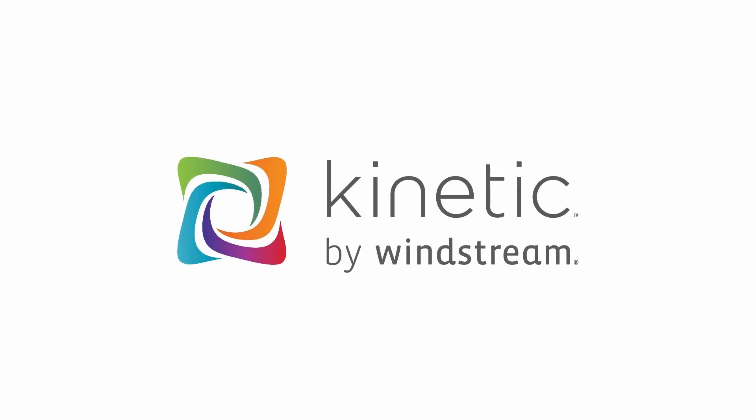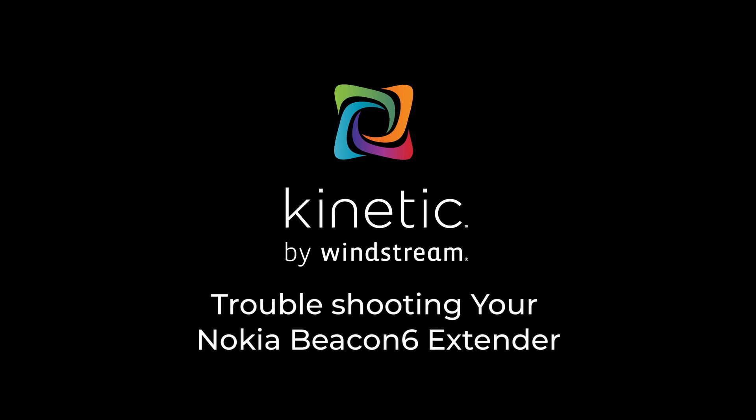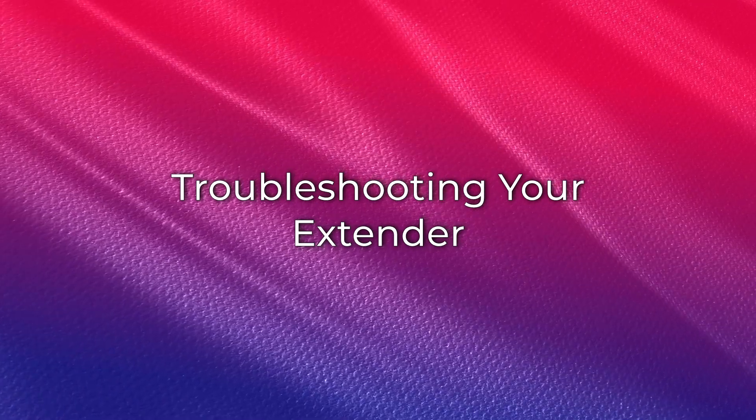Welcome to your troubleshooting guide for your Kinetic Wi-Fi extender. We know how important solid Wi-Fi coverage is throughout the house. This video will guide you through the most common troubleshooting steps for your Wi-Fi extender to get the most coverage. If you're having trouble getting good signal from your extender, follow these troubleshooting steps.